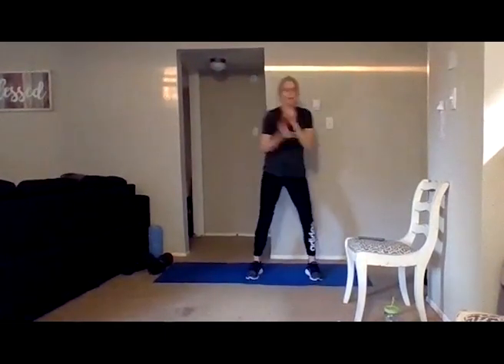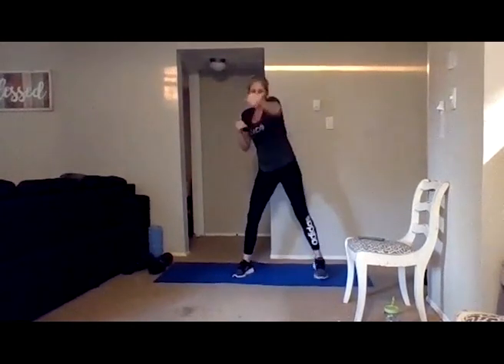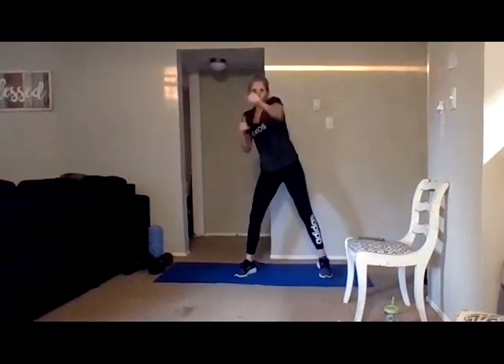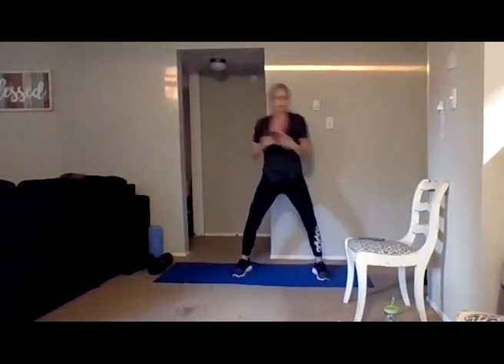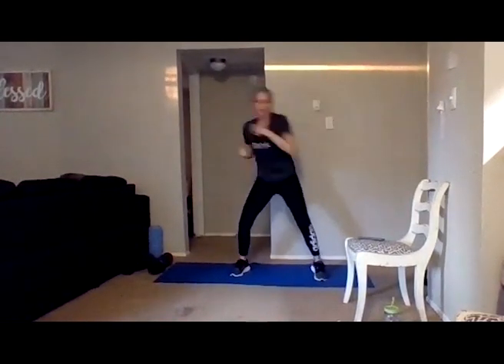We're going to do some punches — jabs. You're going to punch to the front. Keep your core engaged — this is a jab, and you'll see some of these later in the class. Don't lock out your elbow; it's your punching working your back. Give me four more — four, three, two, and one.